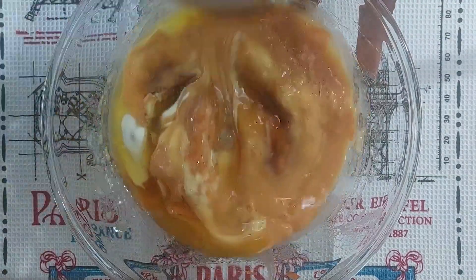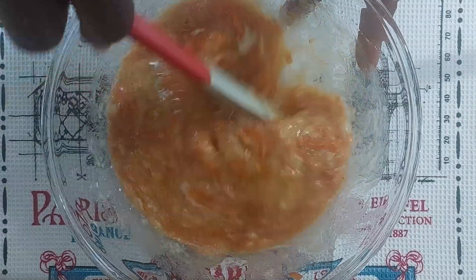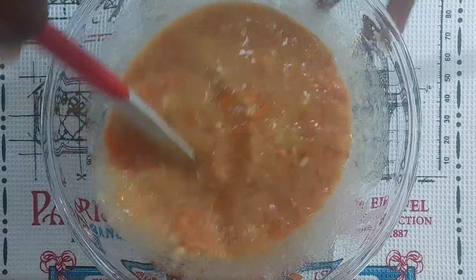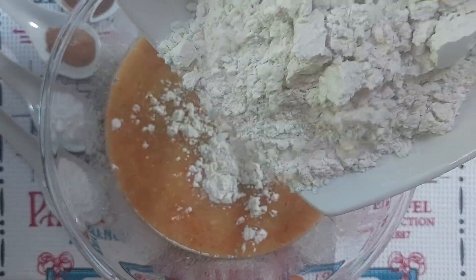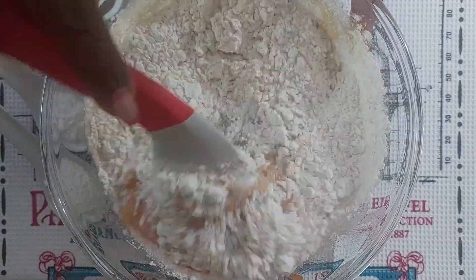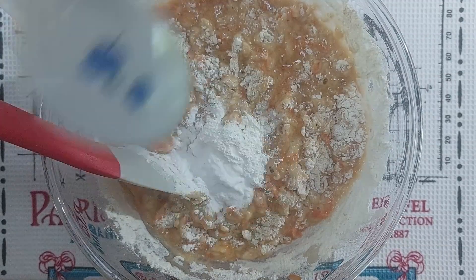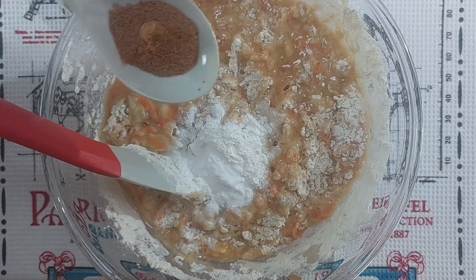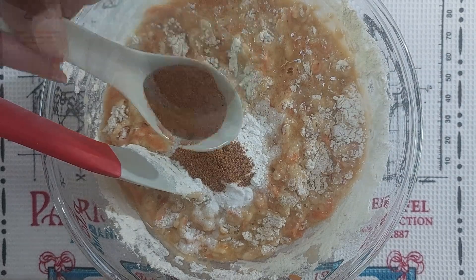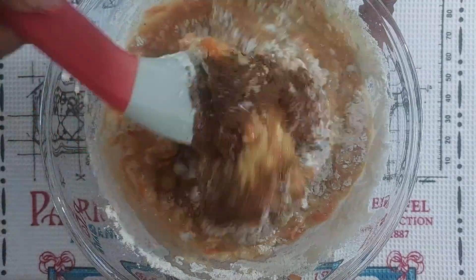Let's combine. After this is fully mixed, we're going to go in with the dry ingredients. Time to add the flour — I'm using all-purpose flour, one and a half cups. We're adding one teaspoon each of baking powder and baking soda. For some spices, we're going to add a quarter teaspoon of ground nutmeg, one teaspoon of ground cinnamon, and some salt to taste — I'm using half a teaspoon.